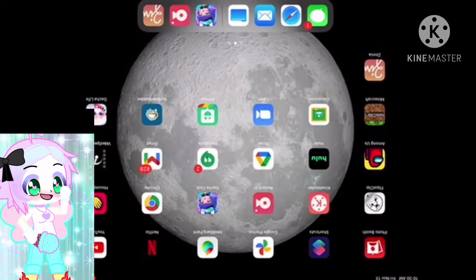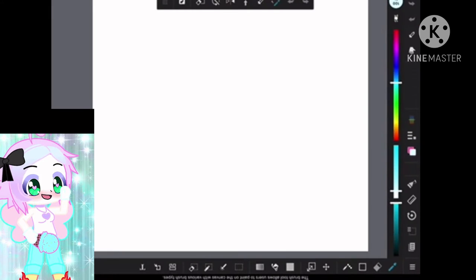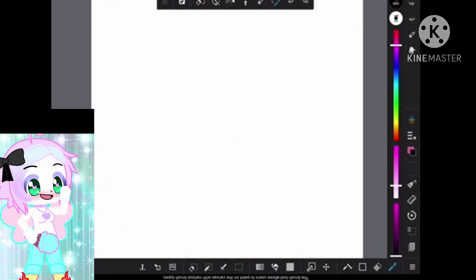So first of all, you're going to go to MetaBang Paint Pro, download it if you don't have it, and open up a new canvas.